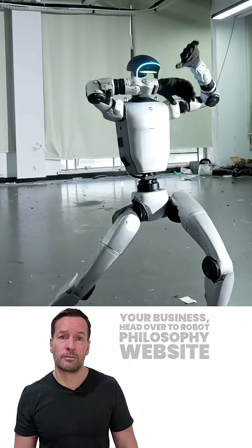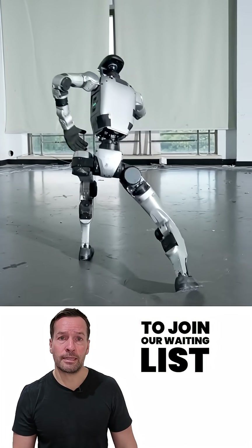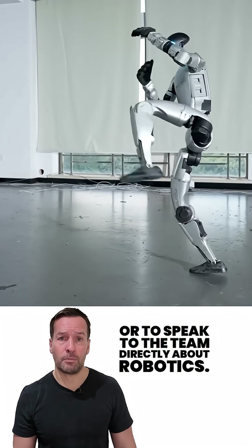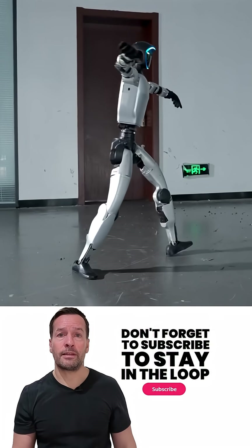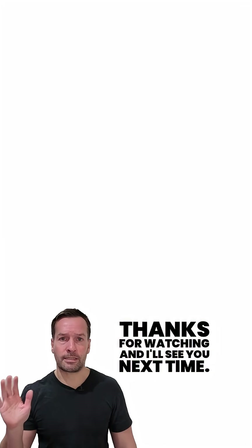If you're curious how robotics can transform your business, head over to the Robot Philosophy website to join our waiting list or to speak to the team directly about robotics. Don't forget to subscribe to stay in the loop with the latest updates. I'm RoboPhil from Robot Philosophy — thanks for watching, and I'll see you next time.